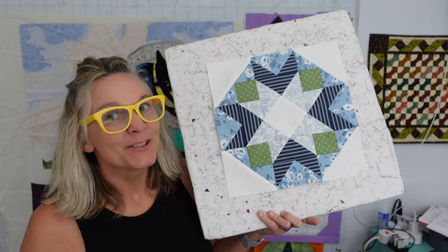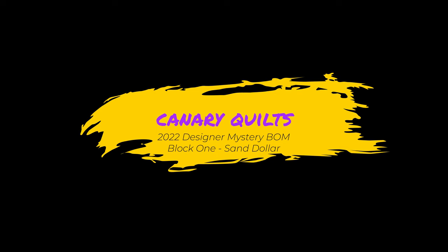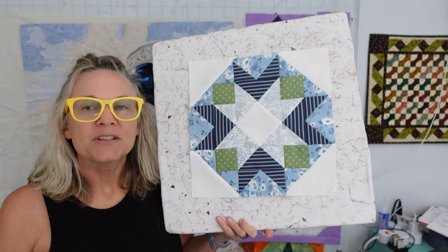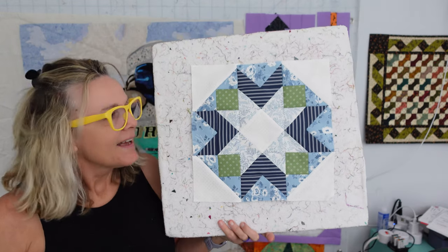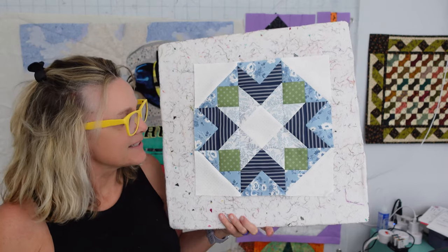You're getting the real deal today. This is what I look like when I quilt. Hey, this is Kara with Canary Quilts, and we are starting our 2022 Designer Mystery Block of the Month. I've never done one of these, so it's going to be really fun to put together. It's going to be exciting.